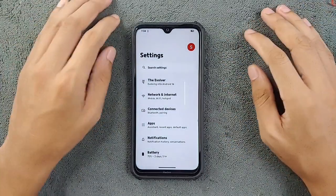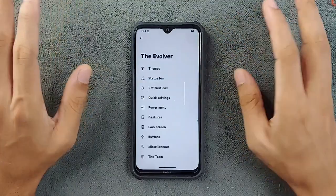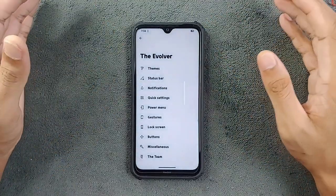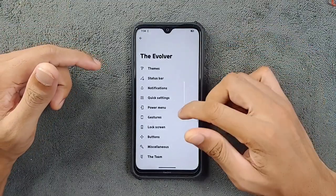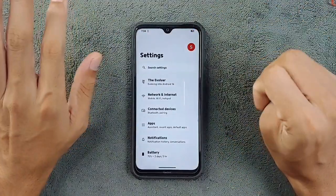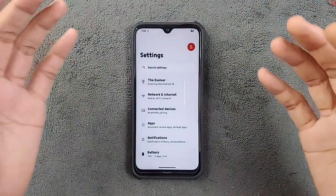As you know, Evolution X is based on Pixel UI, but we do have a lot of features to play with. As you can see, there is the Evolver section where you can tweak anything you like to customize the UI. I have changed a few things like the font and battery icon, but you can do whatever you like — there are tons of features to play with.